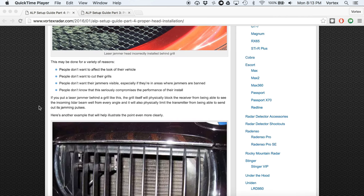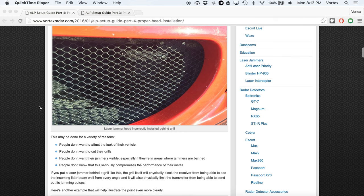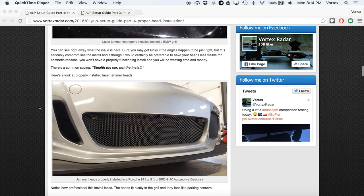There are a number of reasons why people do this. Typically it's for aesthetic reasons — jammers aren't always the prettiest things and people don't want them to stick out. Additionally, people may not want to cut their grill, which is understandable. In some areas where jammers are not allowed, people don't want them to be visible. And sometimes people just don't realize it's an issue. So you definitely don't want them installed behind a grill — they need to be visible in order to work.